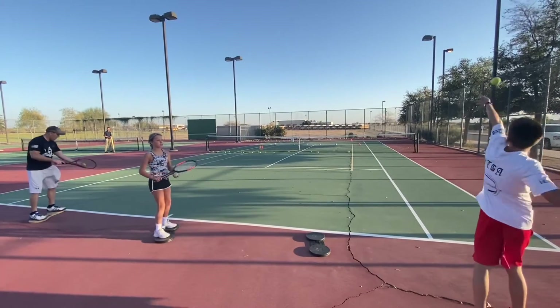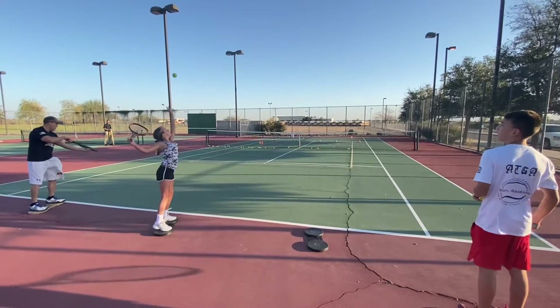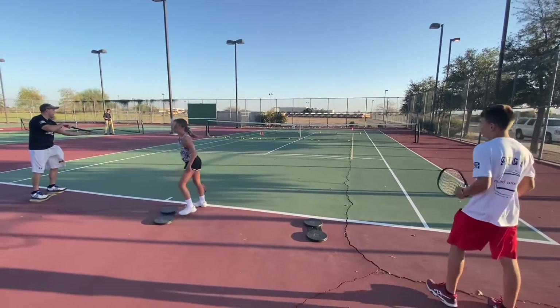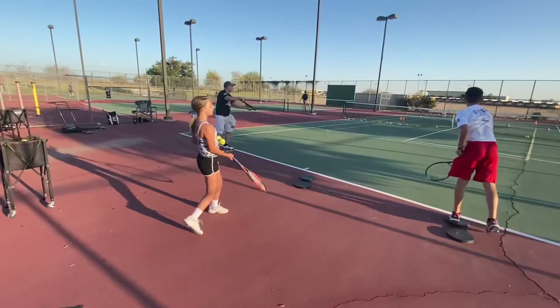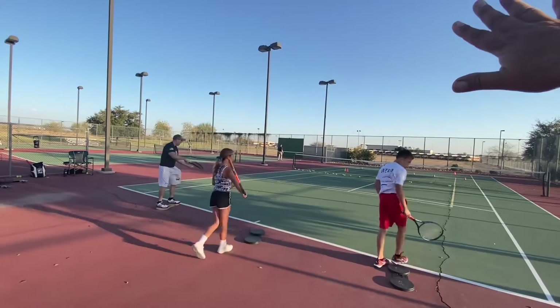Just reach up faster. Get up after it. Reach up. Good. Better. What did I say about your wrist? Pronate. So look — your racket face is tilted like this because of the grip. Open your racket face up.